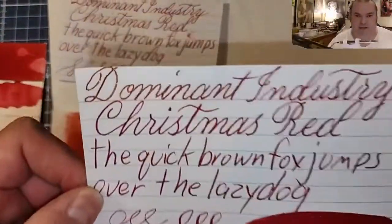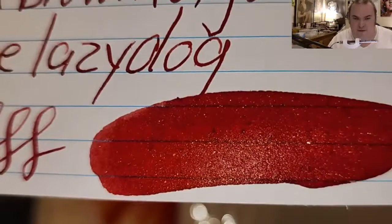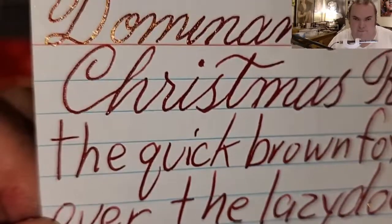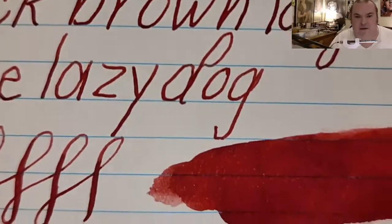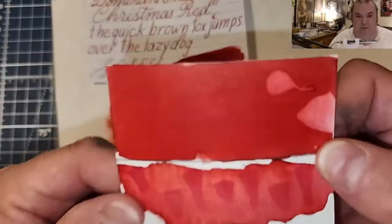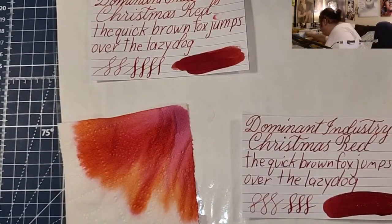Alright, here is our ink comparison panel. Look at all that beautiful gold shimmer. Look at all them sparkles — it's super pretty. But if you don't have any sparkles, it's still a really nice red. Very nice Christmas red. Which means that this swatch is inaccurate too, so that was a bad swatch anyway.